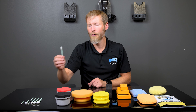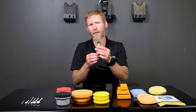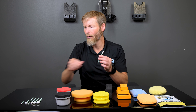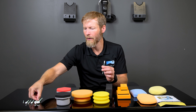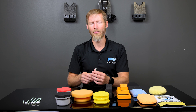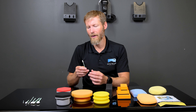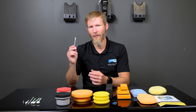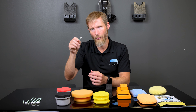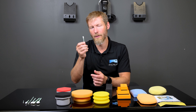The next is the ultra soft foam swab — it's the softest of all the foam swabs. It won't be needed as often as the spiral pick, but it works really well for gentle areas where you want to pull wax or sealant back out. If you have wax or sealant up in badge areas, this will work really well to pull that out from between the letters.